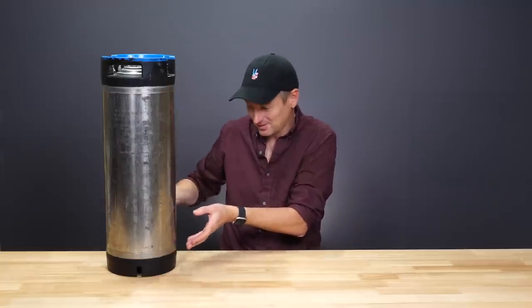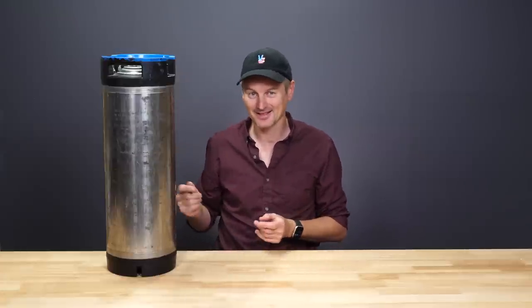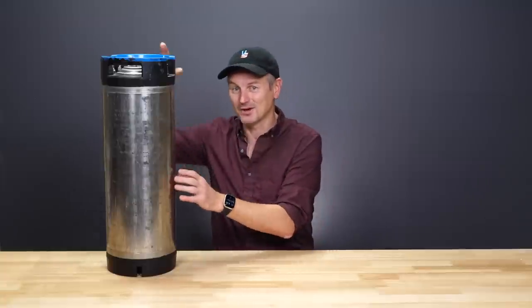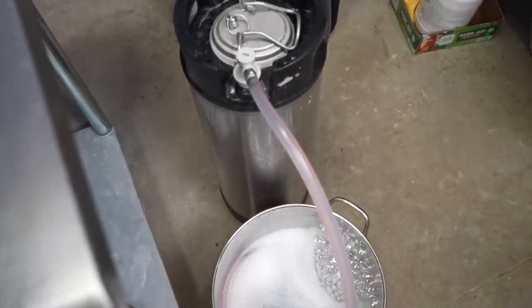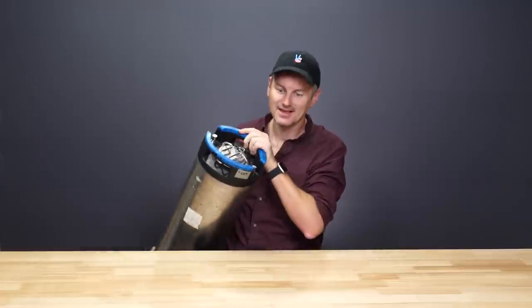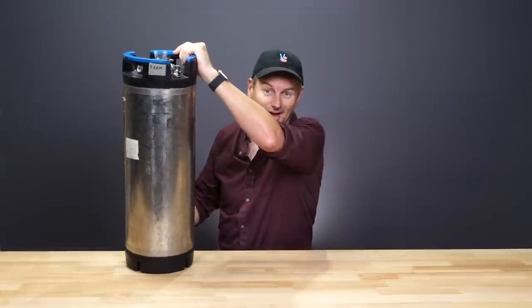If you don't want your finished beer sitting on top of all the trub that will have accumulated at the bottom of the fermenter — and I pretty much never want to do that — you can just get a second keg, sanitize it, hook up a jumper cable between this keg and the other one, and through pressure do a completely closed transfer. In fact, this is my fermentation keg. I've fermented in this thing quite a few times and it's pretty good, but there are a few downsides that I'm looking to address today.